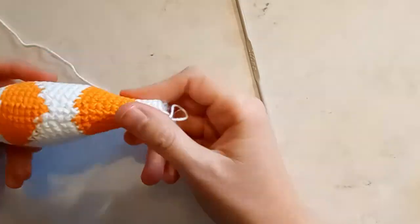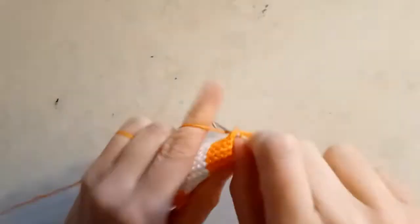And then it was the wrong shape again. Nothing to do but unravel and try again. I only decreased every third round for the back body, and that created a much better shape.